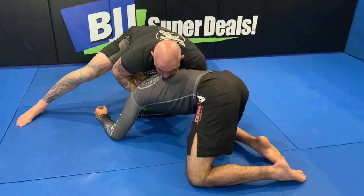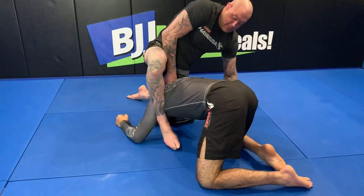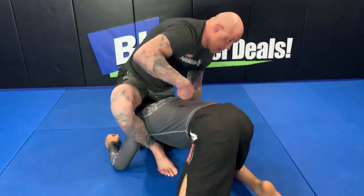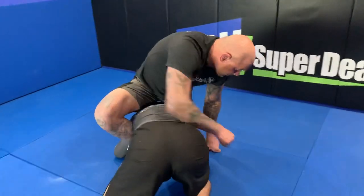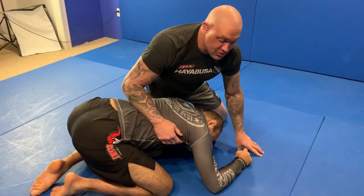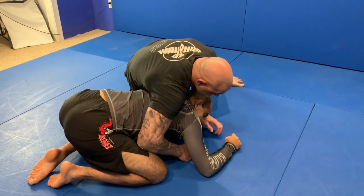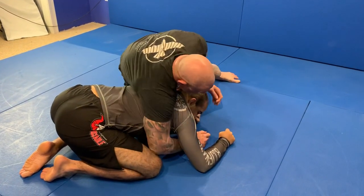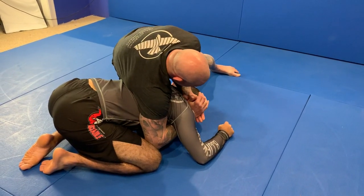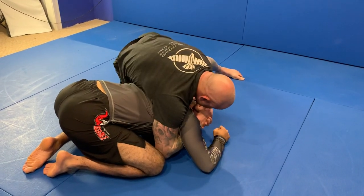Now from here I'm going to step through his armpit and circle this leg in — like you would see in a crucifix setup. From here, instead of locking for his neck, I'm gonna go to what we call a power half position. I'm going to grab under with an underhook, hands close to his head, and drop my elbow down.